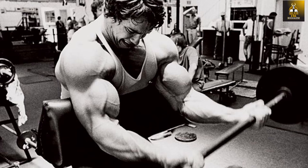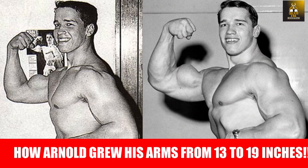Hi everybody, GoldenEraBookworm here. Today we are going to look at how Arnold blew his biceps up past the 20-inch mark using the preacher bench. Arnold actually used several different preacher bench exercises throughout his bodybuilding career, which he learned mainly from the Vince's Gym gang and Larry Scott while training at Vince's Gym during the late 1960s when he first arrived in the US.